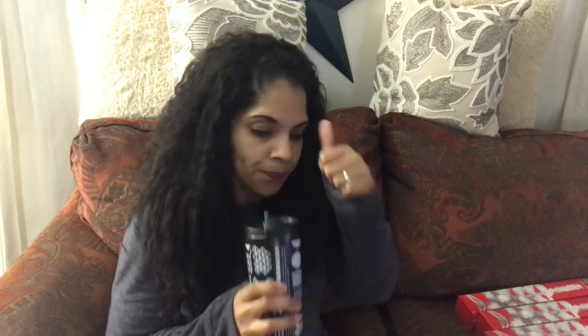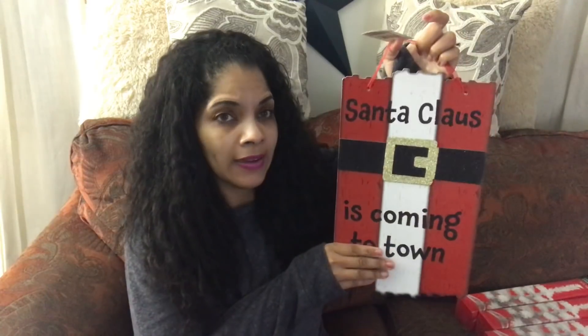Then I went sign crazy — they have such amazing signs this year that I literally could not decide what I wanted. I wanted all the signs they had and they're just adorable. I cannot believe they cost a dollar; most of these signs somewhere else would be like five dollars and some change. Dollar Tree did really, really good this year.